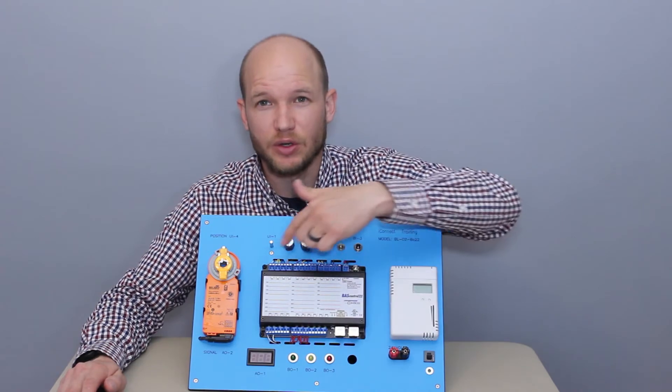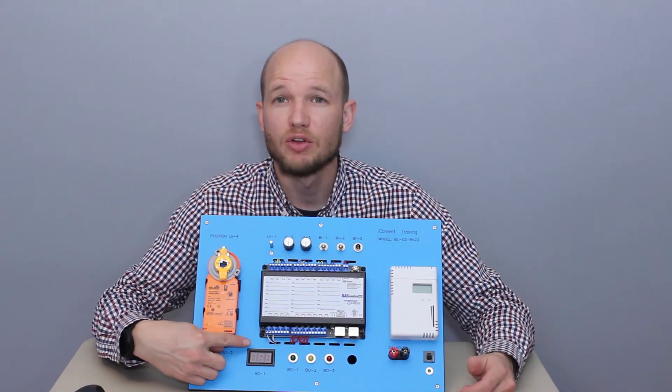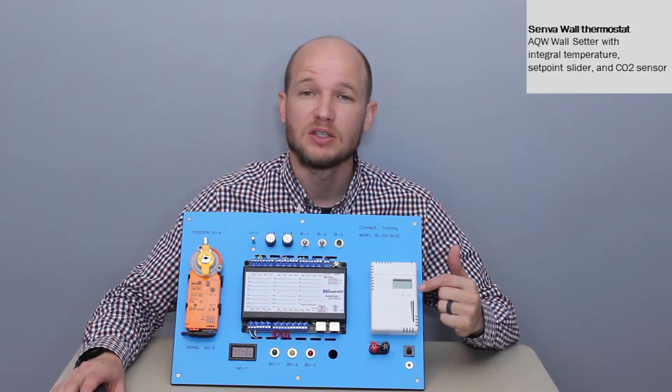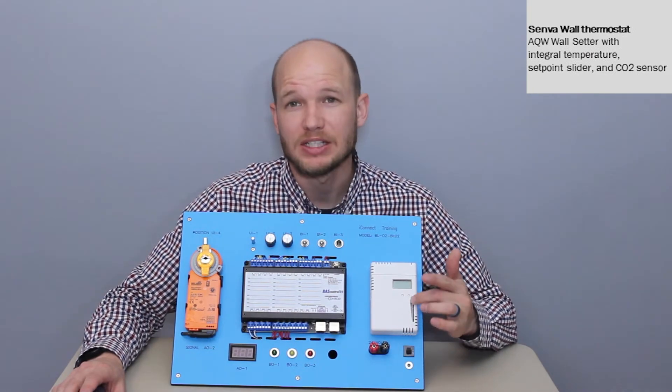On the bottom of the controller you have the analog and binary outputs. So typical for a controller, inputs are on the top, outputs are on the bottom. Then there's the digital voltmeter, and last the wall control, which uses a temperature and CO2 sensor and has a set point slider.